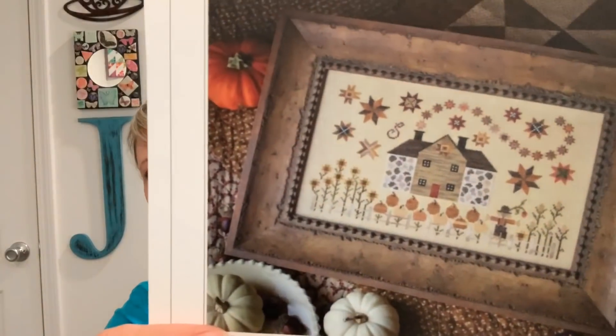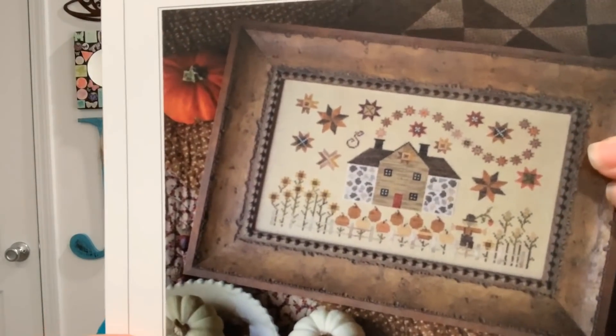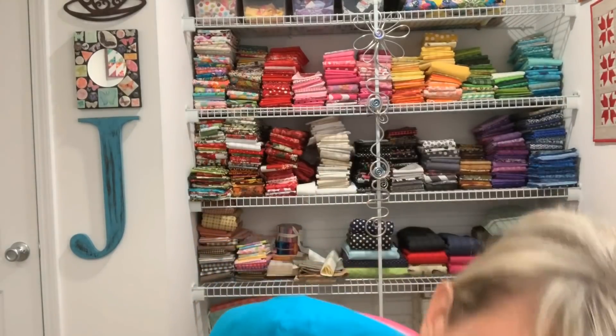The next day I spun Plum Street Samplers Cinnamon Stars. I have loved this chart and I guess other things just bumped it back. I was excited to get this one on my wheel. I've seen so many people stitch this — I just love those colors. Obviously you can tell I love autumn, so this was perfect.